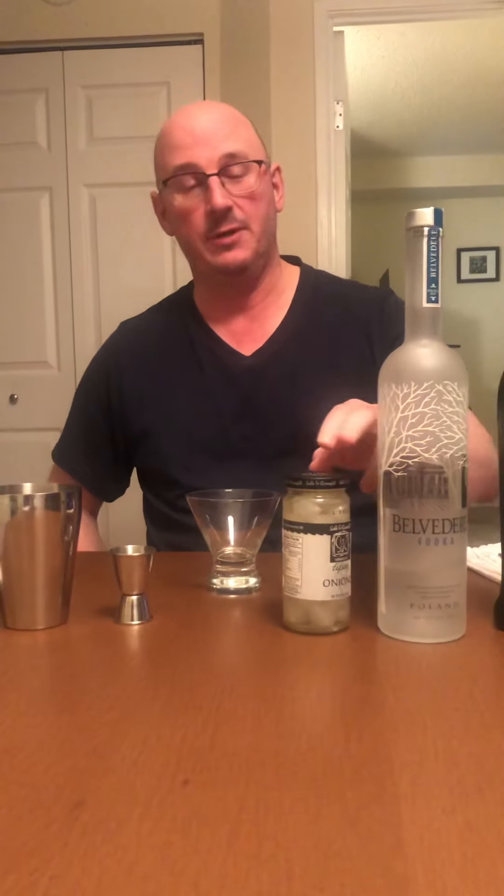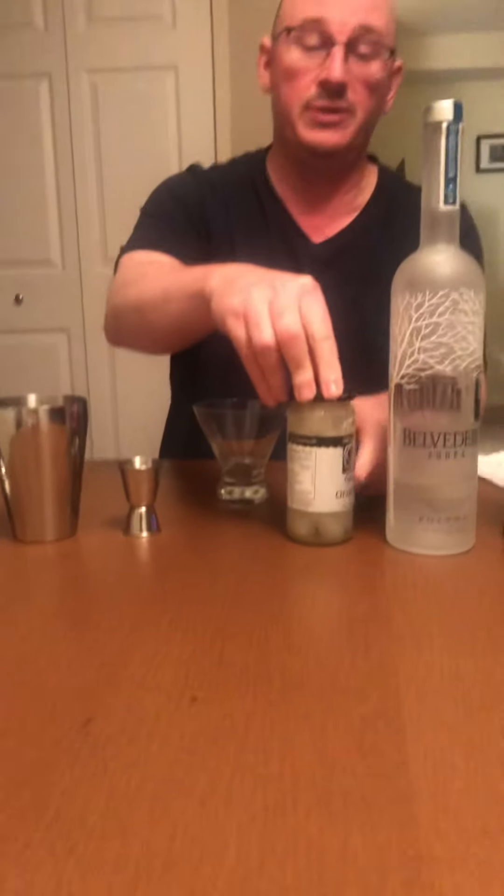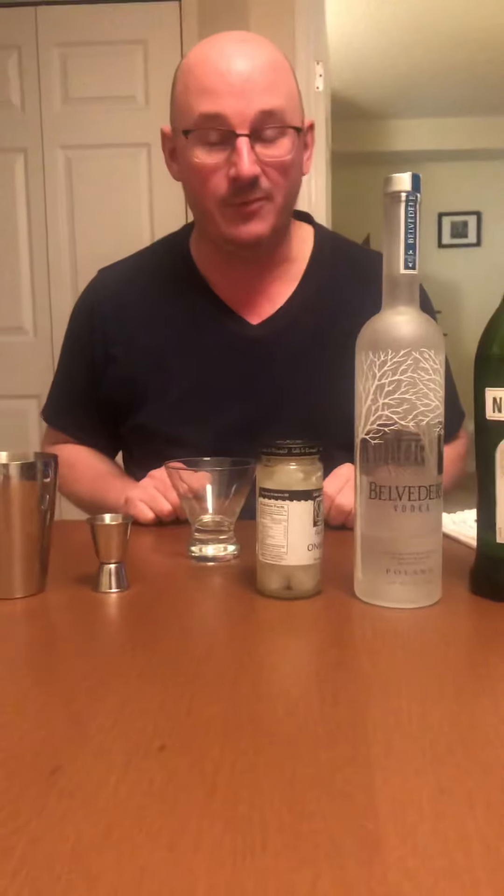My friend Susan asked me to make a Gibson — not a gimlet, a Gibson. Aloha, Susan. Yes, aloha, Susan, and all that stuff. She's in Hawaii.